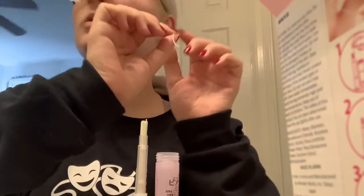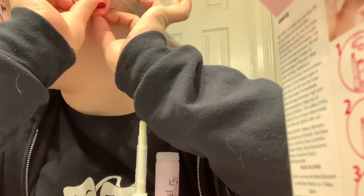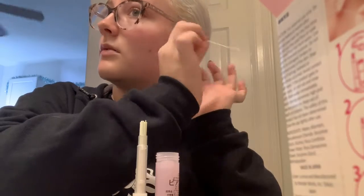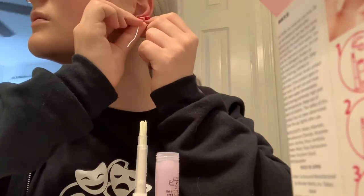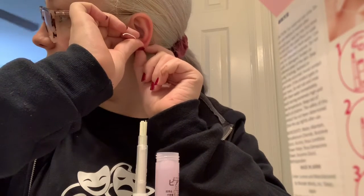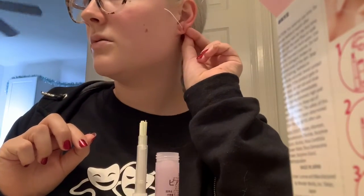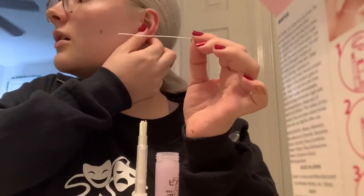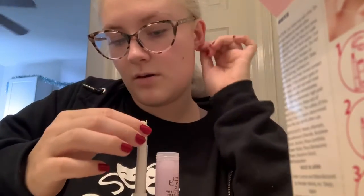My second piercings are a little hard to hit. Yeah, that one won't go through, probably because my second piercing is so tight. Oh, I got it through! That kind of hurt honestly. I didn't get anything for that one.